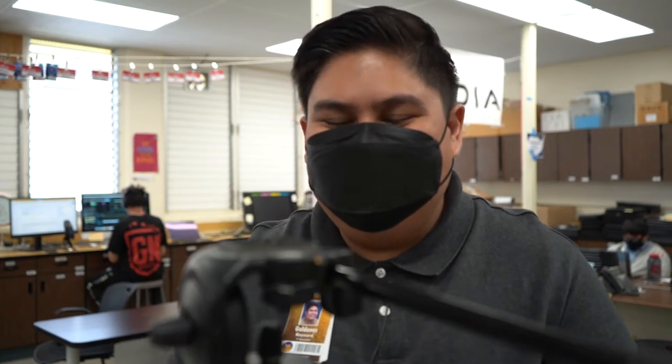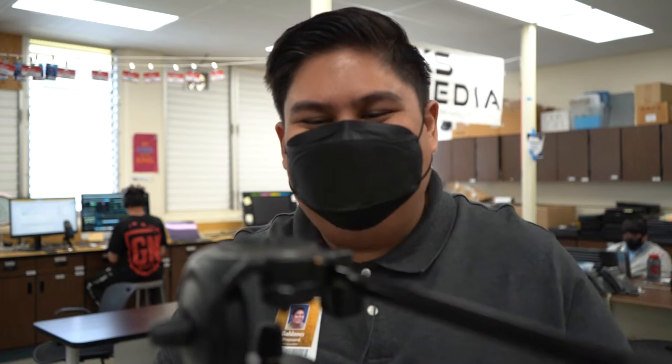So now we're gonna learn how to put the shoe on the camera, and the camera on the tripod itself.